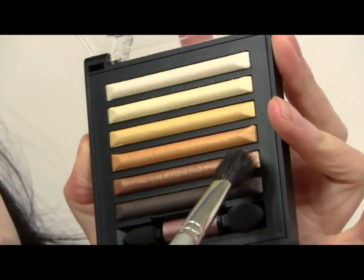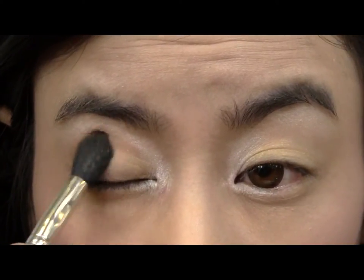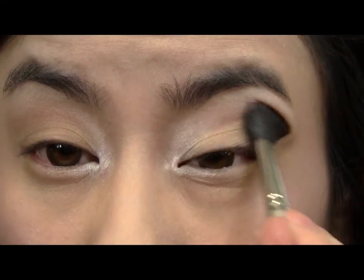Take a coppery brown shade and with a fluffy brush, lightly apply it to your crease. We're just trying to make our eyes appear slightly more deep set.